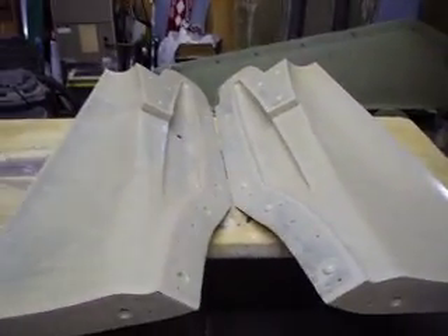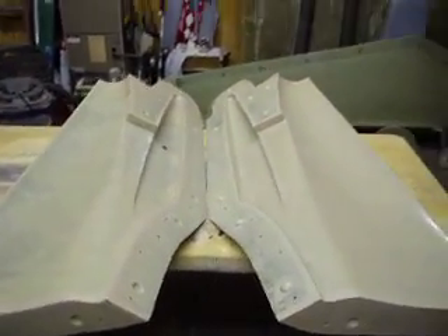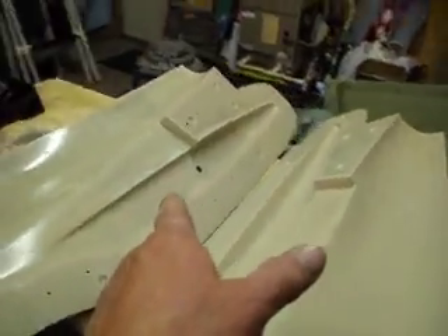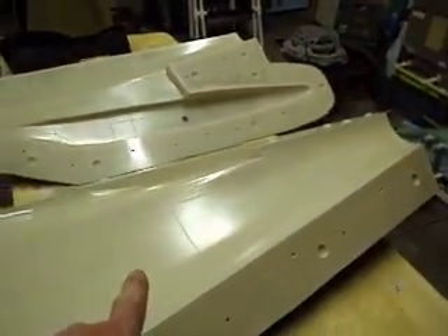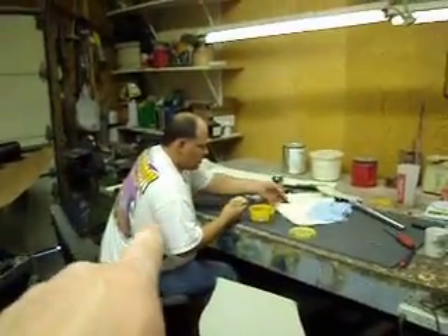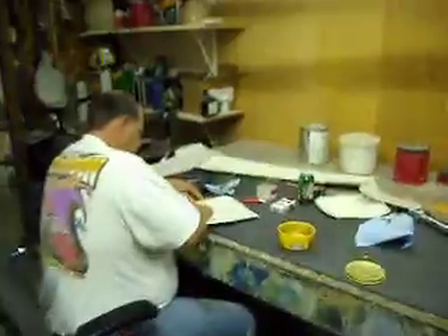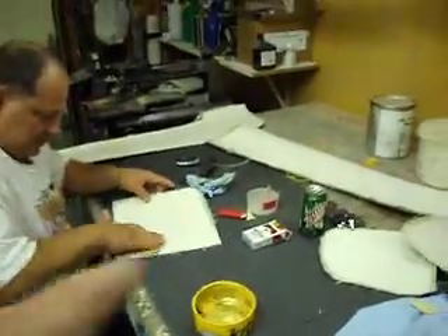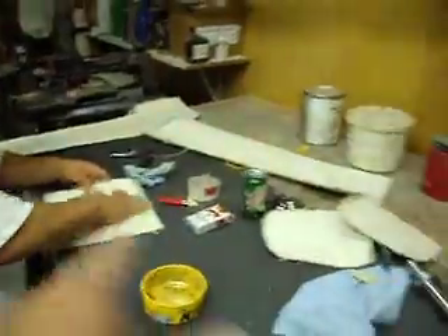Hello everybody, welcome back to How to Build a B-1 Bomber. Today is the day everyone was waiting for — I am going to start laying up my fuselage. I have a special guest in the shop today. I want everyone to welcome my cousin Kirk. He's ready to see this thing too. He came over this morning and said let's do it, so we're going after it. He's going to help me.